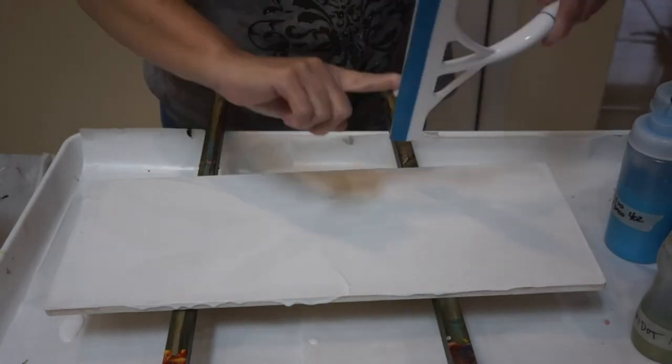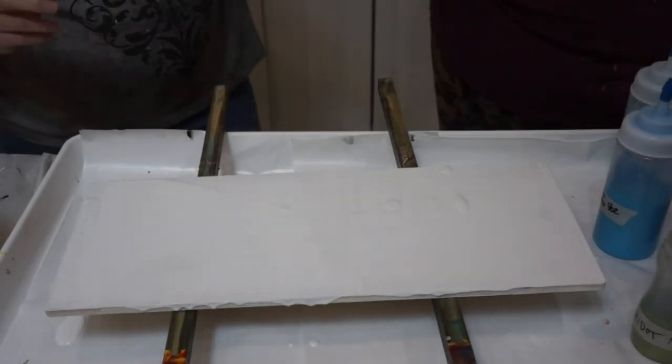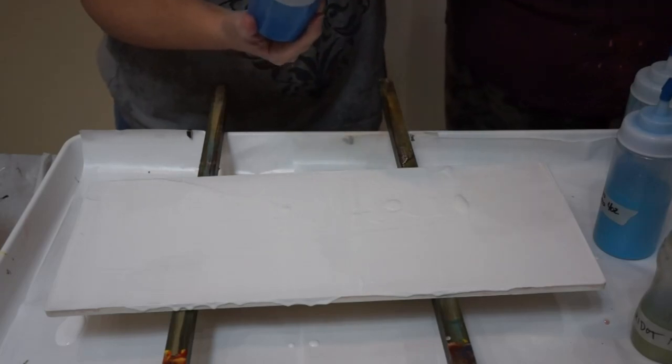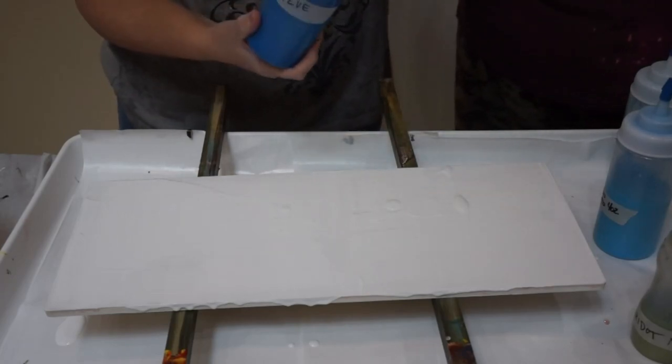Alright, put this on. Okay, so... Put that on the top, I think. What is that one? Same thing? This is cobalt. That's dark.